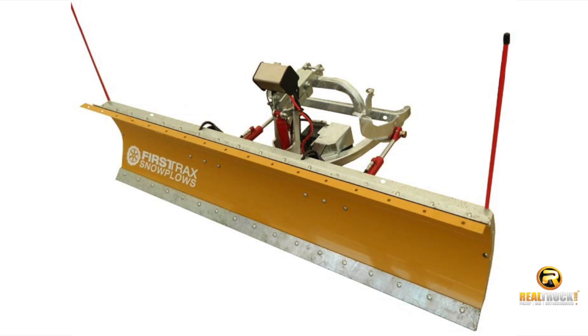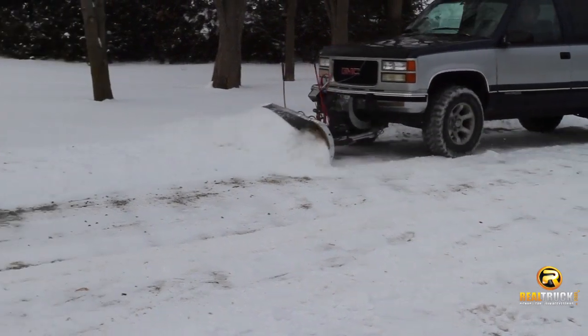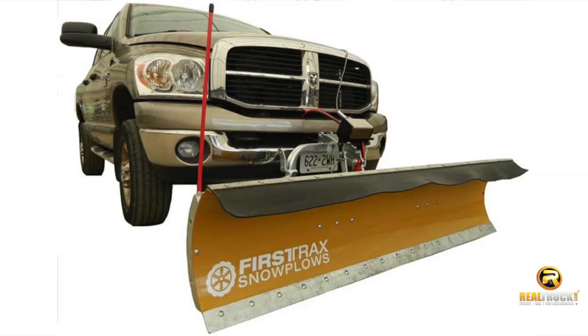First Tracks snow plows come fully assembled with blade, skid shoes, and red blade markers. And installation is easy — just purchase the separate mount kit and you'll quickly bolt on custom fit brackets to attach the snow plow to your truck.